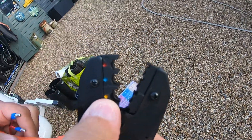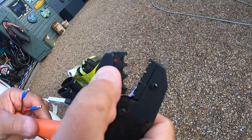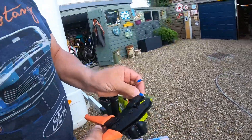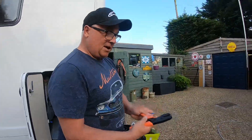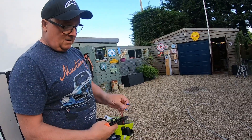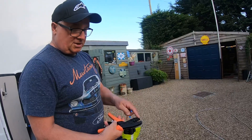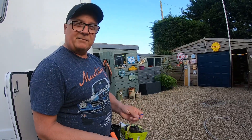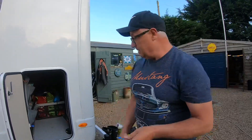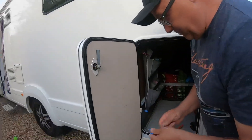The crimpers have got little marks on them - yellow for yellow terminals, blue for blue, and red for red. What I have found is that when you do the blue, even if you double the cable back over on itself and crimp it up, they do tend to pull out. So I knock that on the head and just go for the red and squeeze the hell out of them - they're nice and strong and I've not had a problem. So that's what I do.